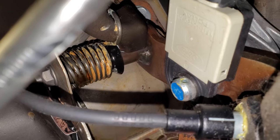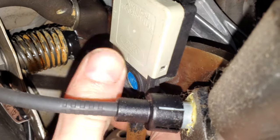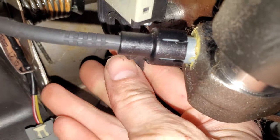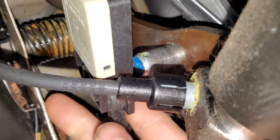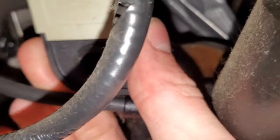So that's the clip. With the clip removed, the push rod that goes to the brake booster is free to move about, so you can pull that — at which point your switch will come right off.